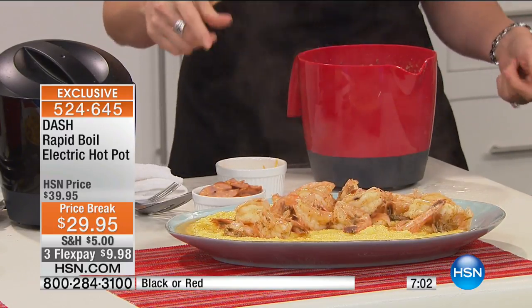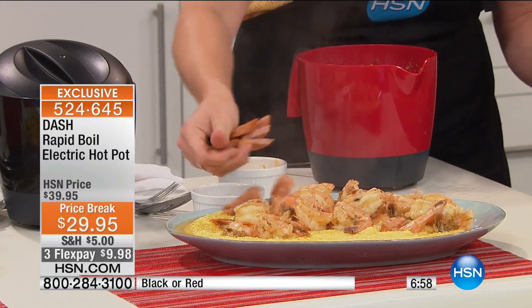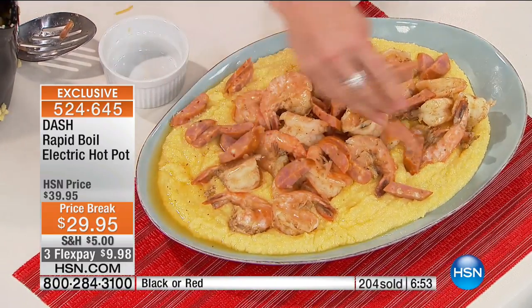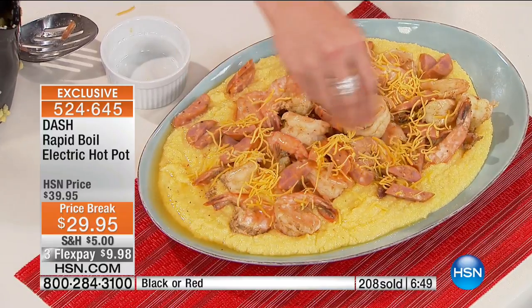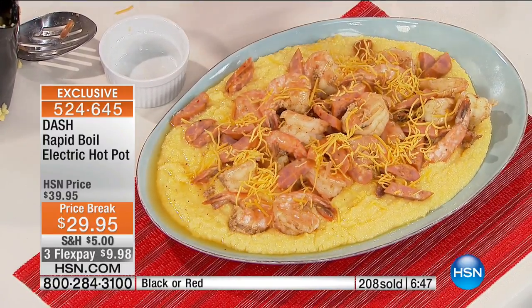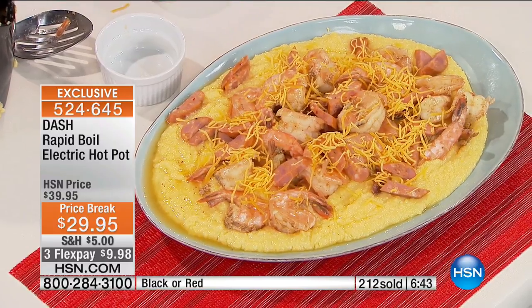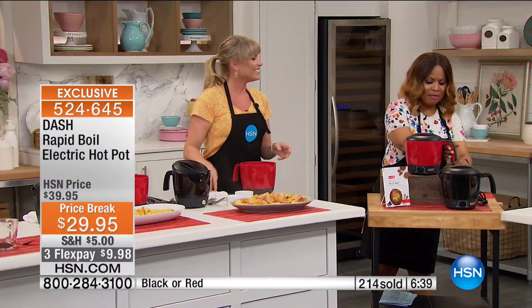Shrimp and grits? Yes! Look at how beautiful that is — I live for shrimp and grits. I'm a Southern girl, all the way and so proud of it. If you want to add a little sausage and make it more of a Cajun dish, you can add a little sausage as well. The counter is going up, and if you want the red, people are loving both red and black.